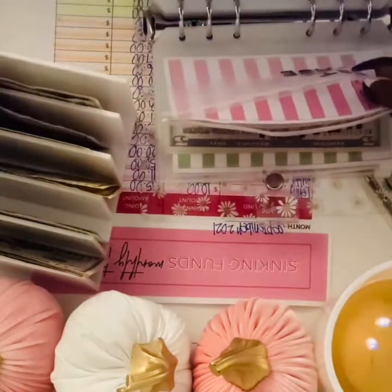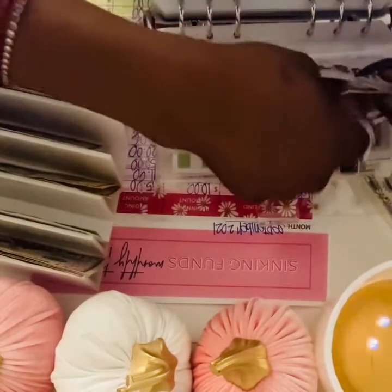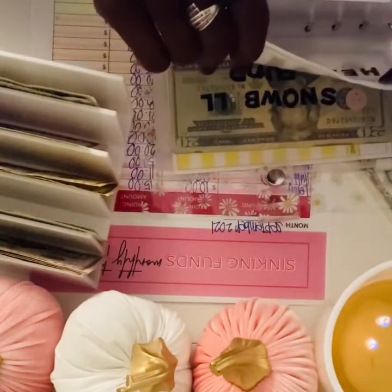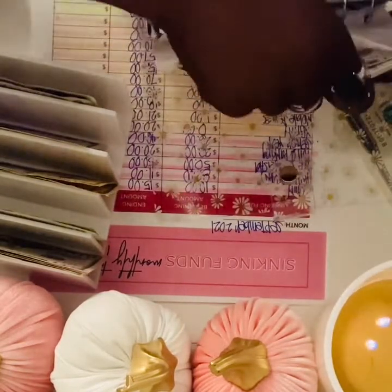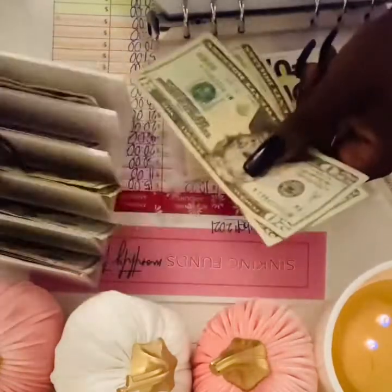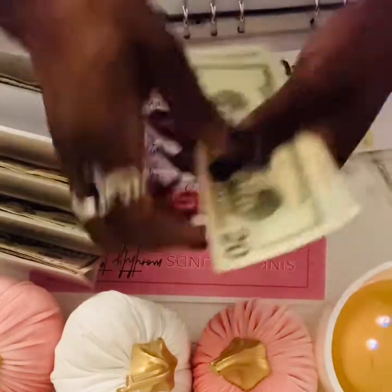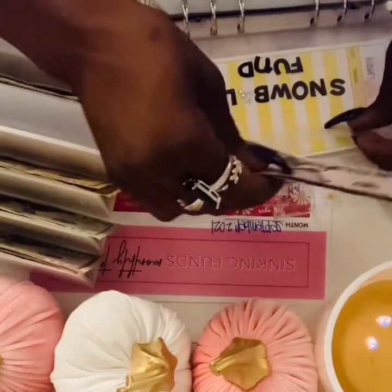Throwing a $5 in there just in case I want to grab a Red Bull or something. For the snowball fund, I'm gonna add $25 — a $5, and there's already $20 in here. So $20 plus $5 — that's $25... $45 in snowball.